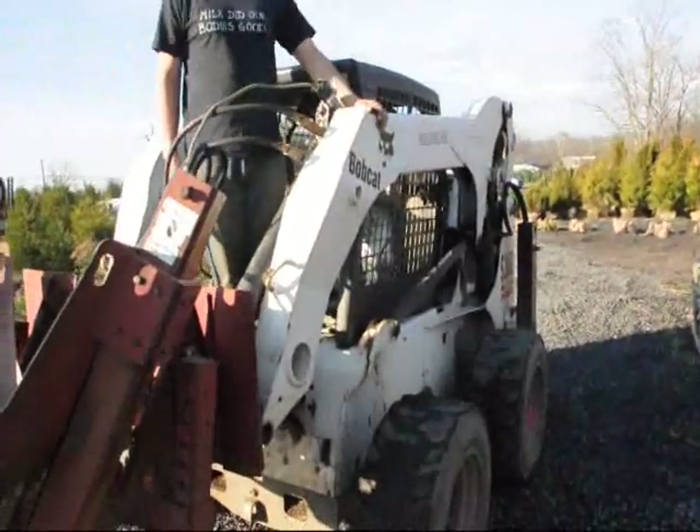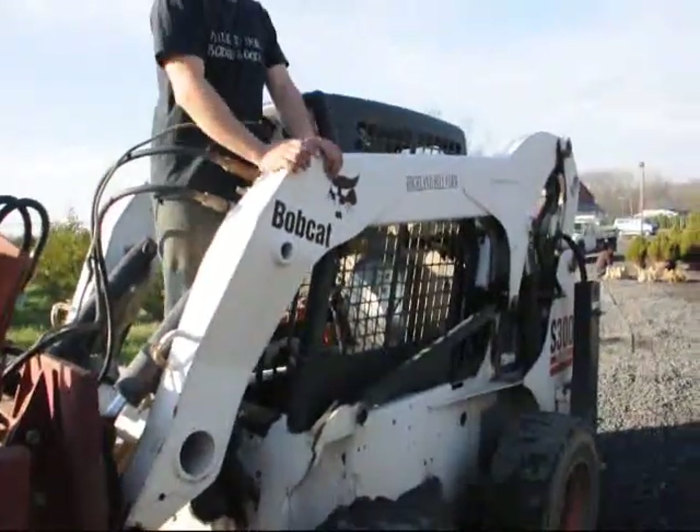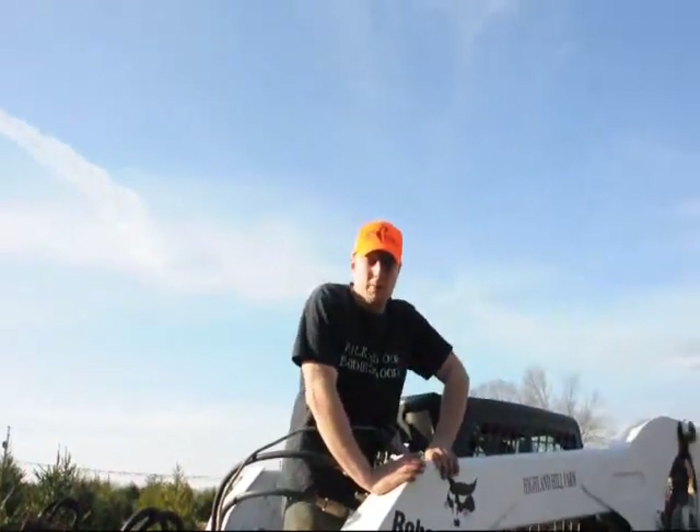This is the bobcat — the S300. It's got stabilizers mounted on the back and it helps us stabilize the bobcat when we dig the tree.